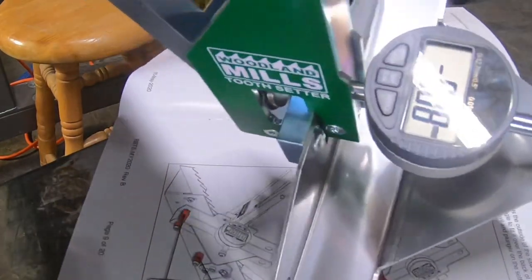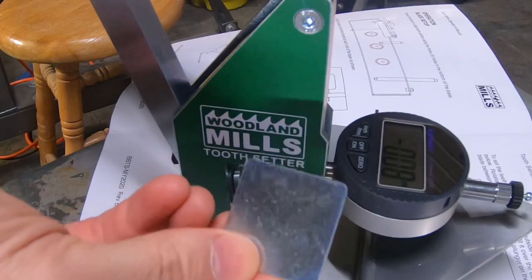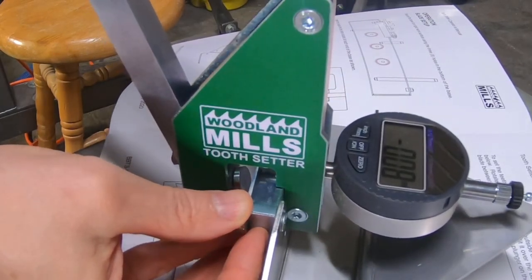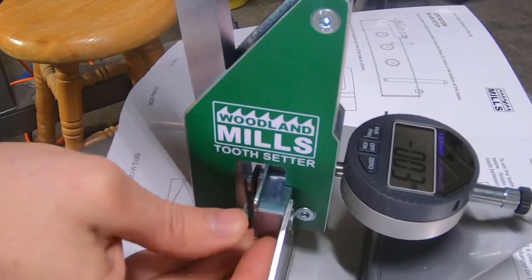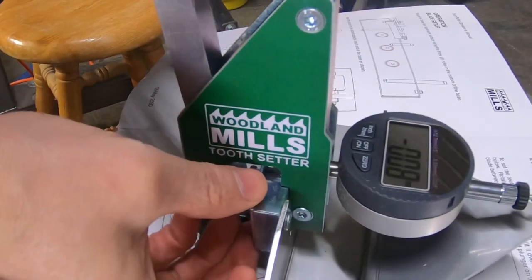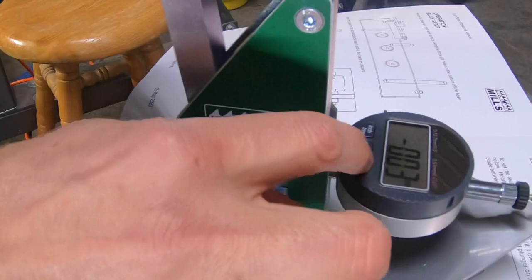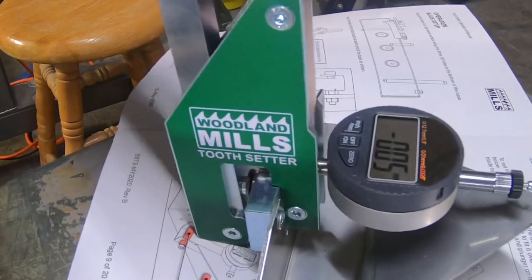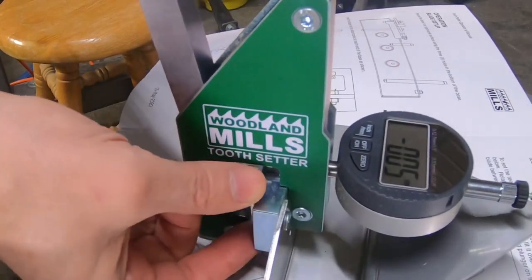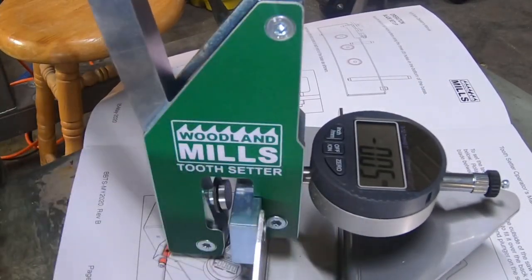Now I'll calibrate the setter. There is the plate that you put in — they said have it stick up about three-eighths of an inch so that it hits the plunger, which it is now. Squeeze it until it holds it in place, and then zero it. Hit the zero — it's now zeroed with the plate in place. So you move that, and it is now zeroed. So it's calibrated and we'll put this up so we can always do that in the future.